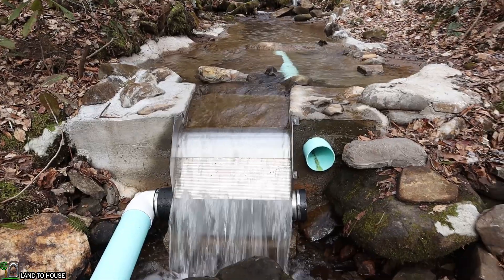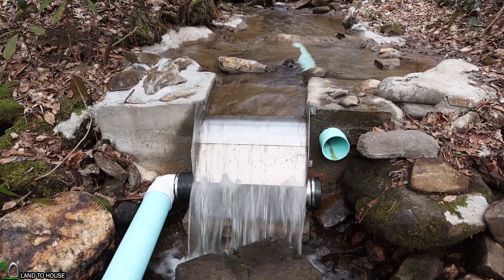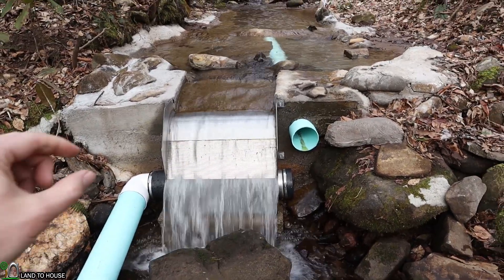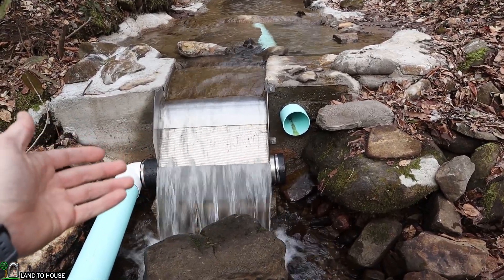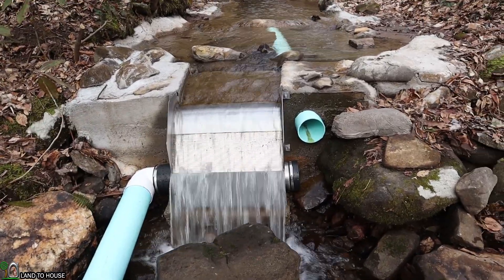One of the most important parts of the microhydro system is an intake that is both low maintenance and effective at pulling water in. The Kiwanda screen has metal strips that are positioned in a very specific way to suck water into the box while allowing debris to slough off the front of the box. This makes the unit self-cleaning.